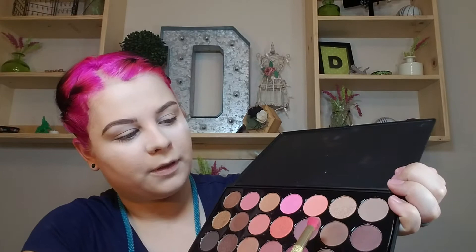Now that that is done, I'm going to take a different fluffy brush. We're going to go back into the Blushed Neutrals palette. I'm going to start off with this kind of brown color here and work that into my crease. This is where I wish this palette had a mirror — just really getting that blended in the way I want it.